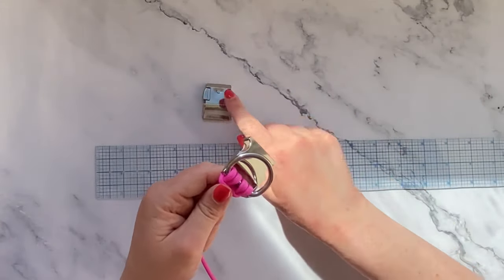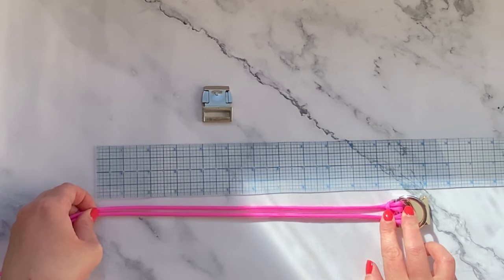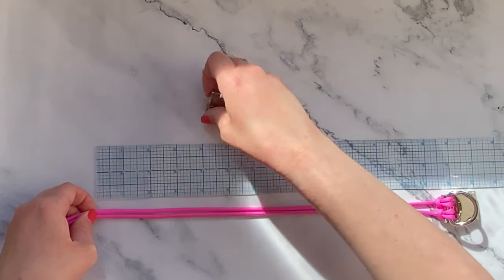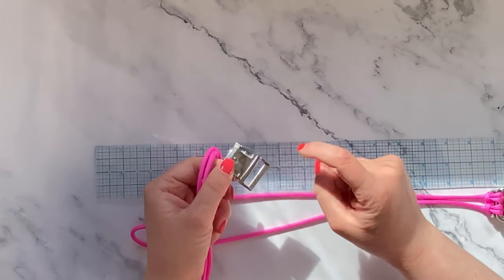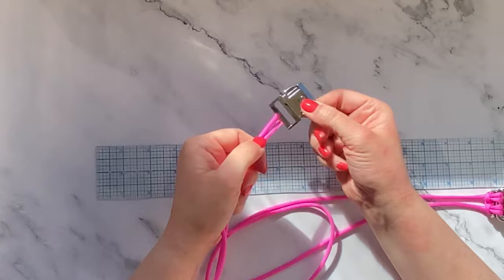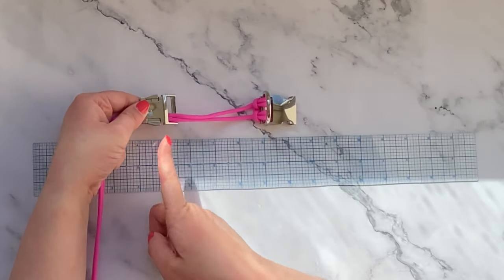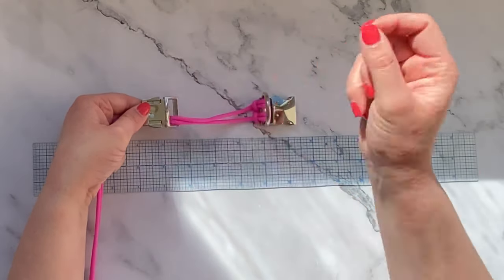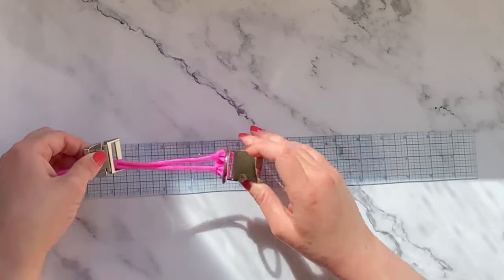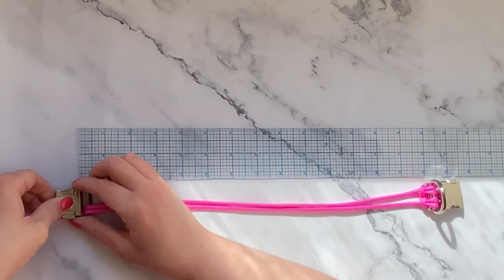Now we're going to attach the starter cord to the other half of our buckle, and I'm just going to use my ruler to measure. Poirot will usually get a 13-inch collar because he's so fluffy, but because this is quite a thick braid I'm going to measure 15 inches. Once I have that measured I'm going to take the ends of my starter cord and attach it to the buckle. Take the ends and go from the top down - don't worry about the measurement just now, just pull the buckle all the way through, then we'll use our ruler to measure again. Now I've pulled it through, I'm going to use my ruler to re-measure from one end of the buckle to the other where both halves join together, and I want that to be 15 inches in total - so your measurement will include your buckle.